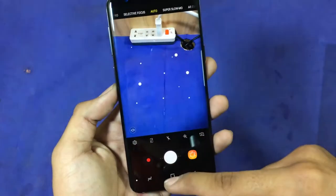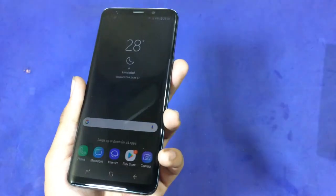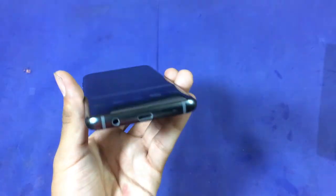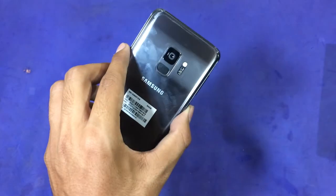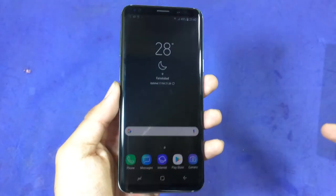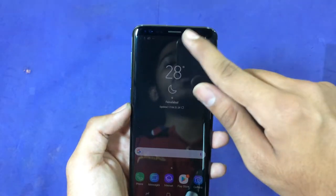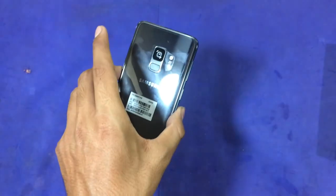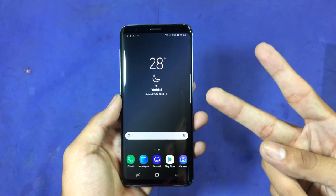I chose the Samsung Galaxy S9 over the S9 Plus because I love smaller devices. This has been the unboxing of the Samsung Galaxy S9. Please subscribe, hit the like button, and ring the bell icon so you don't miss future updates. I'll be making a full review, speed test, and gaming review of this device. Peace!